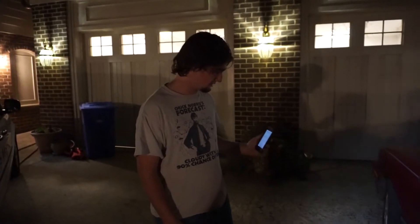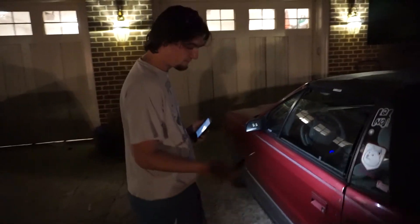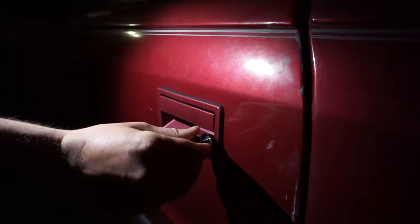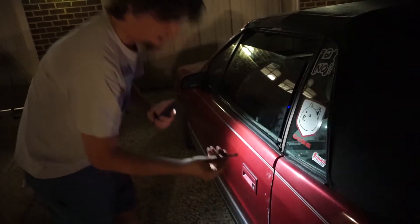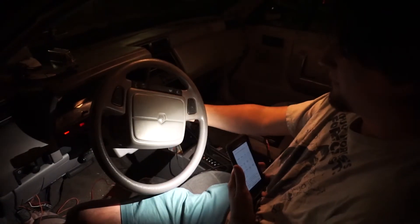Alright, we're at the car — this beautiful 1993 Dodge Shadow ES convertible, not many of these left — and we got our key. Moment of truth. And there you have it: we are able to use our key copy made from a printed piece of plastic to open the door. Now let's see if it works in the ignition cylinder, which can vary from car to car — sometimes they have one extra tooth as a security measure. And it works.